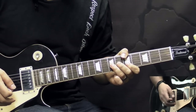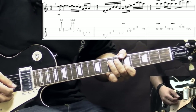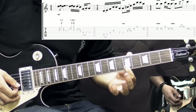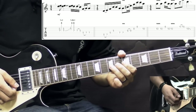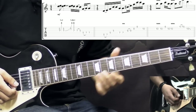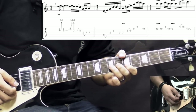Alright, so the solo starts off with a unison bend. It goes like this. Here we're going to be playing the B string on the 5th fret and at the same time bending the G string at the 7th fret. We'll play it two times, then hold it for a while with some vibrato.